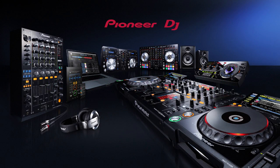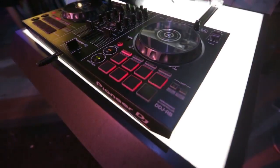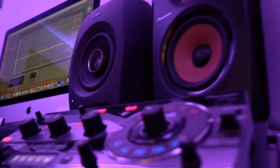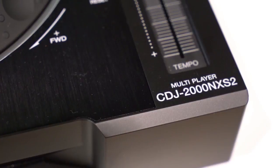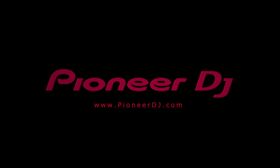Pioneer DJ products are the leading edge for professional DJs, including digital turntables, DJ controllers, mixers, headphones, and speakers. Experience the power of Pioneer DJ gear for yourself at a music dealer near you, and check them out online at PioneerDJ.com.